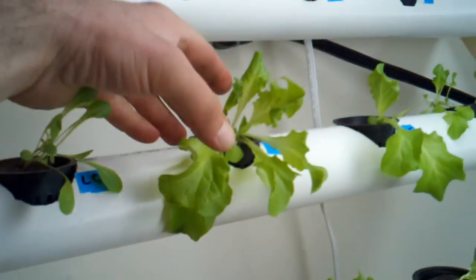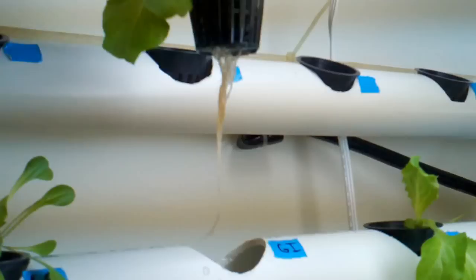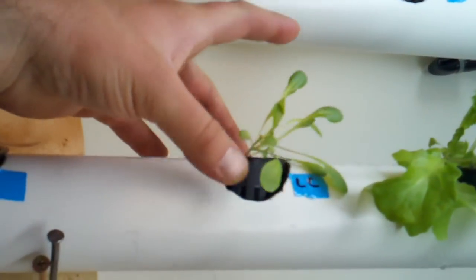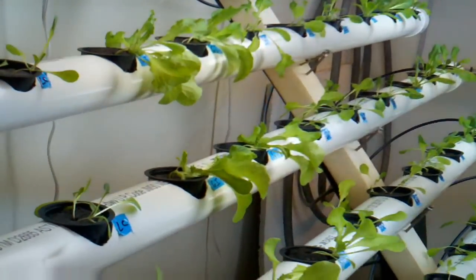Look at this — this is the green ice. Wow, nice roots! See here. Little Caesar — yeah, these aren't doing so well over here. I think I need more light.